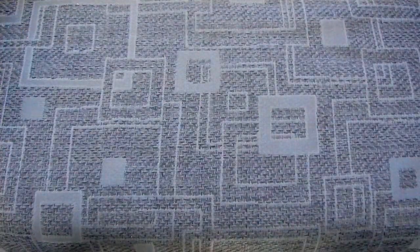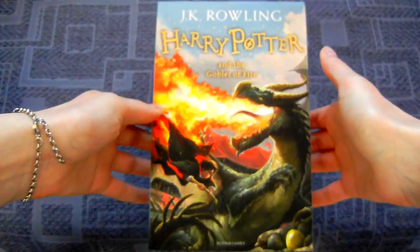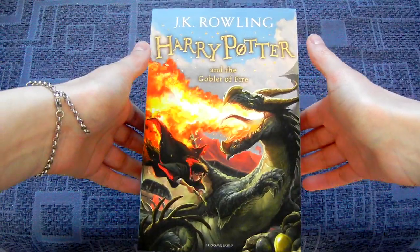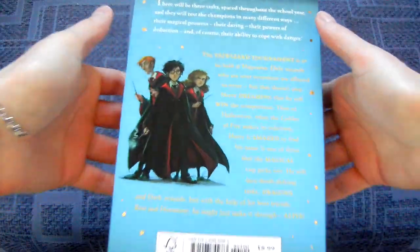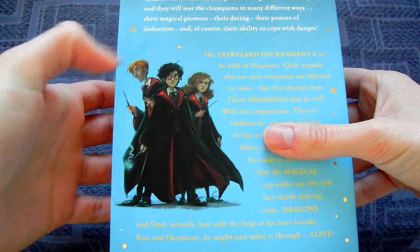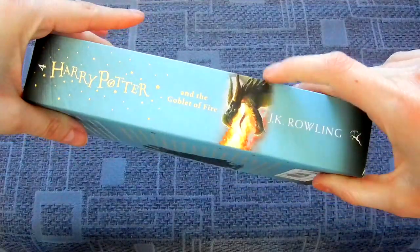Then there's Goblet of Fire — this is a good cover. Putting the dragon on it isn't too much of a spoiler, and if you've seen at least a trailer for the movie you already know about the dragons. For me it's a bit strange that it shows the three of them on one cover. I prefer when there's like an object, or Dobby as a character, rather than human characters. But it looks pretty good.